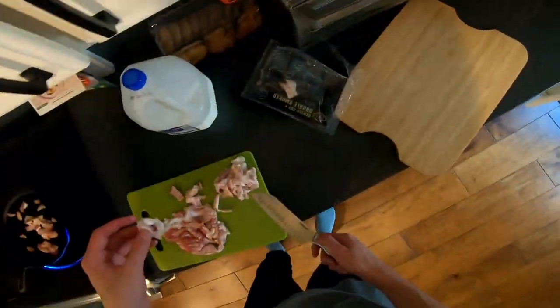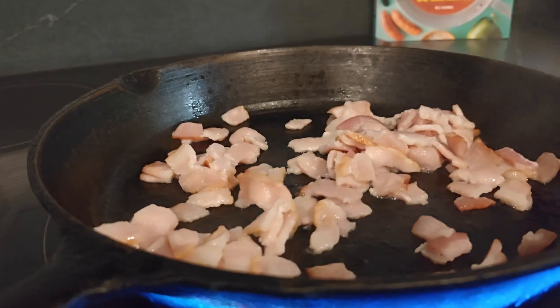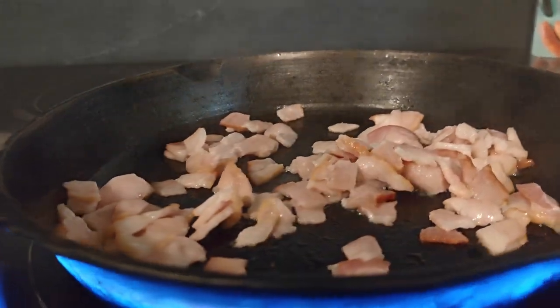I chopped up the bacon, realized how fatty it was, and then spent way too long trying to cut out all the unnecessary fat. Got the water boiling and then started on the onions. Added pasta to the water and then put the bacon aside.